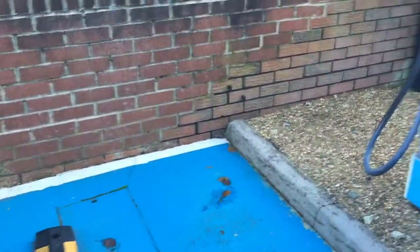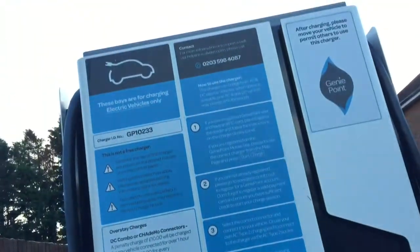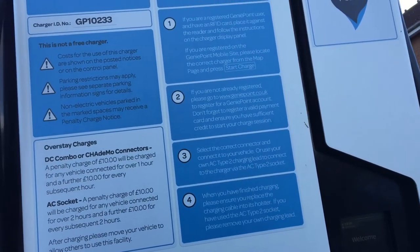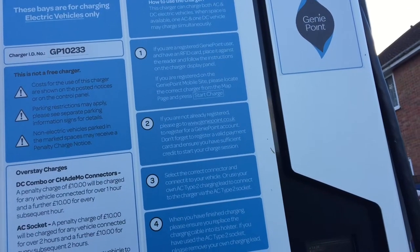So how does this work? These bays are for charging electric vehicles only. It's not a free charger — how do I pay for it? I have to register a Genie Point, right?